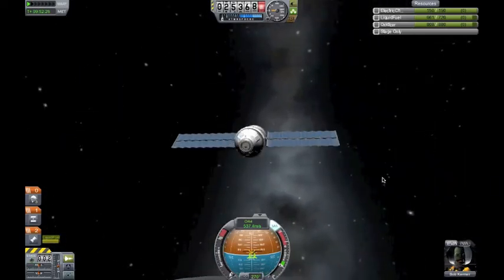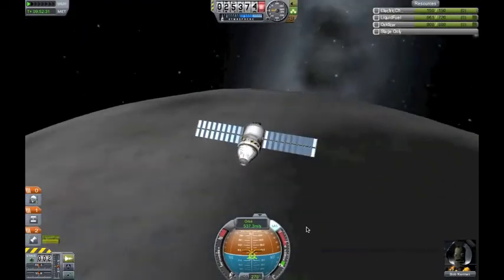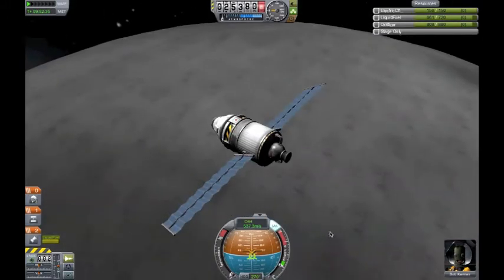And Bob is up here all alone with a nice view of the moon, while Jeb and Bill are having the time of their life on the moon surface. And there's the little Stonehenge.